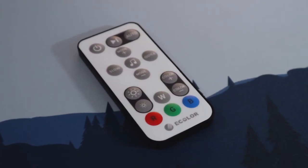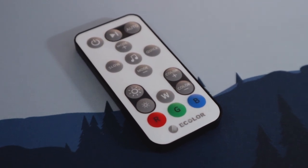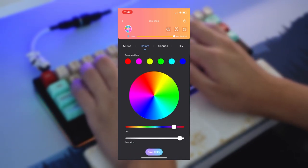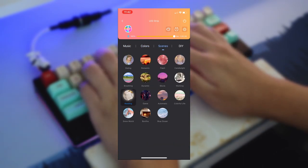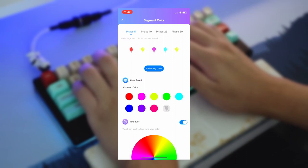The remote control has a lot of options that you can mess with, but since I already had the eColor app, I just used that to control my strip lights. It gives you more options to choose from and lets you pick the exact color that you want. Just like the table lamp, you can also use the app to turn off the lights remotely. And the strip lights have an option to separate the colors by segments as well, if you want a specific area to have different colors.